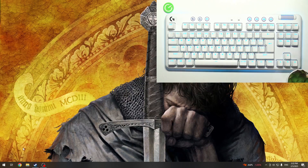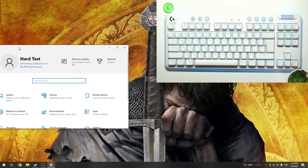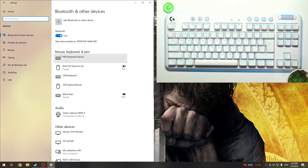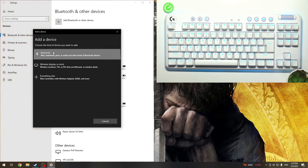So now I'm going to unplug it and show you the next way of doing that, which is via Bluetooth. To connect your keyboard with Bluetooth, first you need to go to the settings on your PC. Then just go to Devices, Bluetooth and other devices, then find Add Bluetooth or other device, then click on Bluetooth.